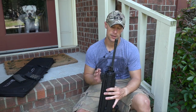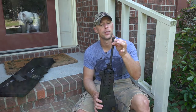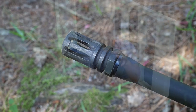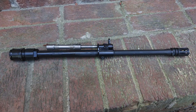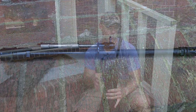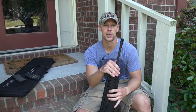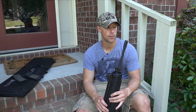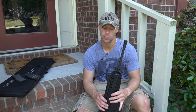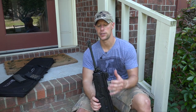Getting to the gun itself — there are a lot of really cool things going on. We'll start up front and work our way back. Up front we have the A2 birdcage flash hider. The barrel itself is sort of what we call a pencil profile barrel — it's cold hammer forged and chrome lined, made of 4150 steel. Really top-notch barrels — cold hammer forged up in Maryland currently, though they may be moving the factory to Tennessee.